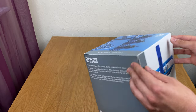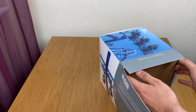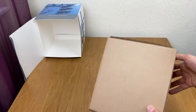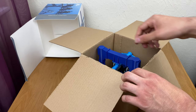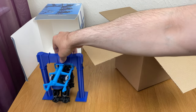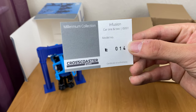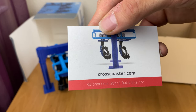Right, let's try and get into this box. It's a bit of a tricky one — it comes in this box and you open it from the bottom. If we lift that out, this is how it comes. Like your Icon model, you also get your certificate of authenticity. Mine is number 14, and it took 38 hours to print with a build time of one hour.